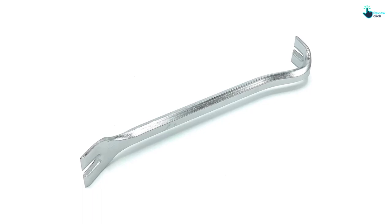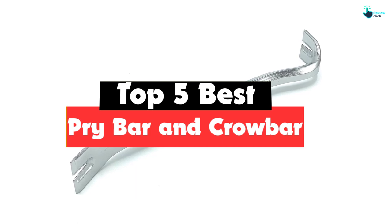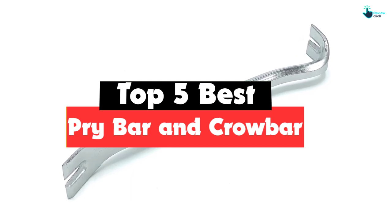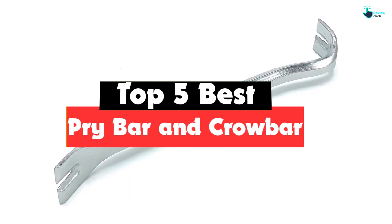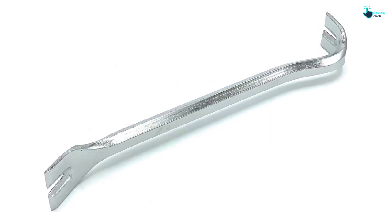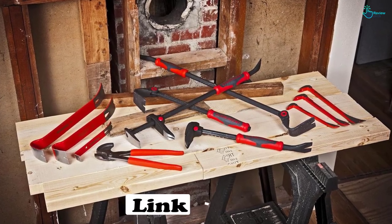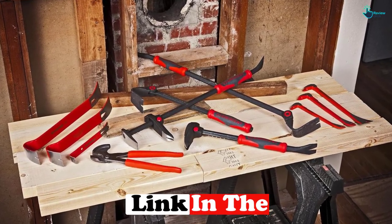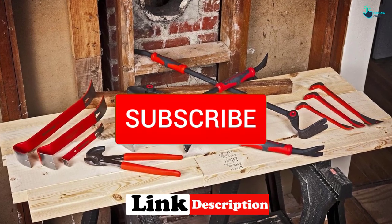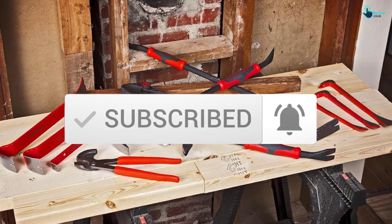Hey guys, in this video we're gonna be checking out the top 5 best pry bars and crowbars available on the market for their true quality. I made this list based on my personal opinion and hours of research, and have listed them based on popularity, quality, price, durability, user opinions, and more. If you want to see more information and the updated price, you can check out the description below, and also make sure to subscribe for more reviews. Let's get started.